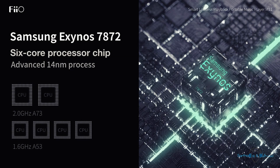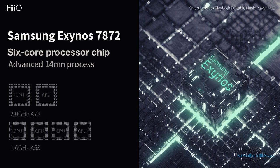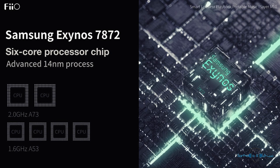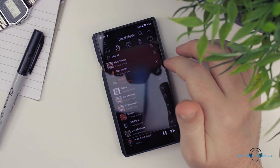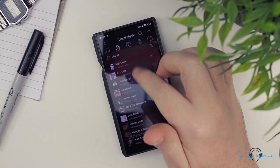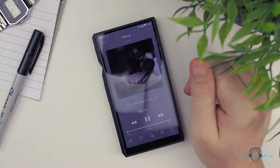In terms of hardware specifications, the M11 is running a Samsung Exynos 7872 hexa-core CPU chip, clocked at 2GHz for the two big cores and 1.6GHz for the remaining four little cores, in conjunction with 3GB of RAM. This results in a device which runs perfectly smooth, and even more so if you disable the window animations within the developer options.